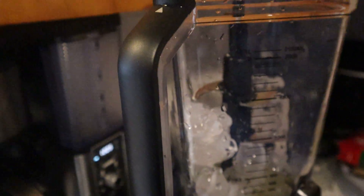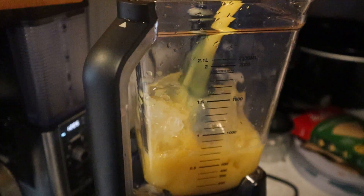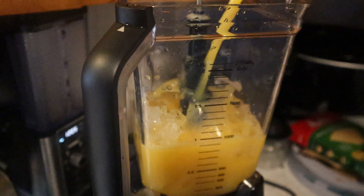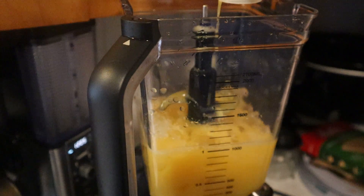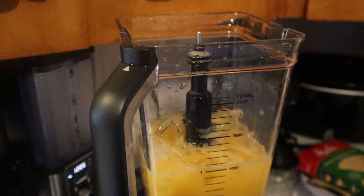We're going to go ahead and add the orange juice, which is right there. We get the bitter orange juice because once we put the banana in there it's going to make it sweet. So we're pouring the orange juice in there right now, and we already have the ice as I mentioned before.